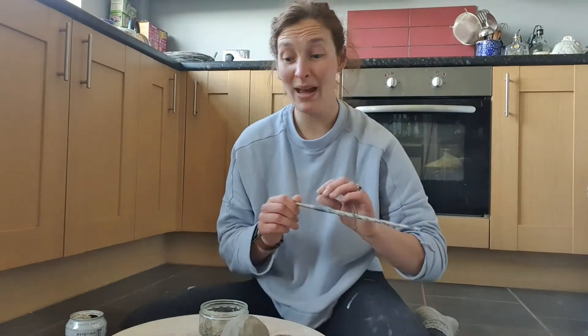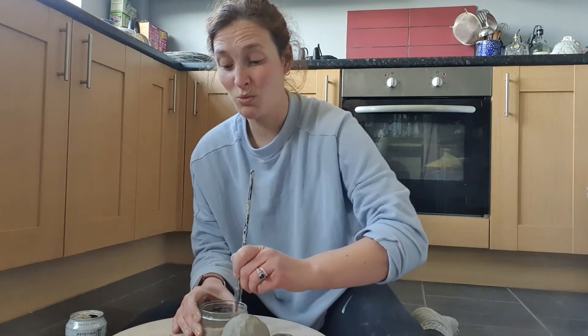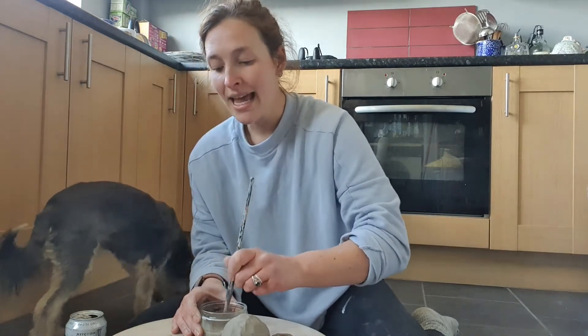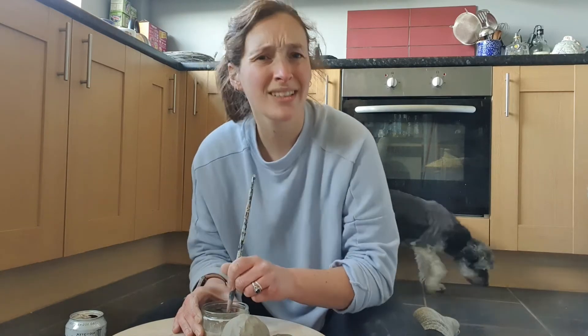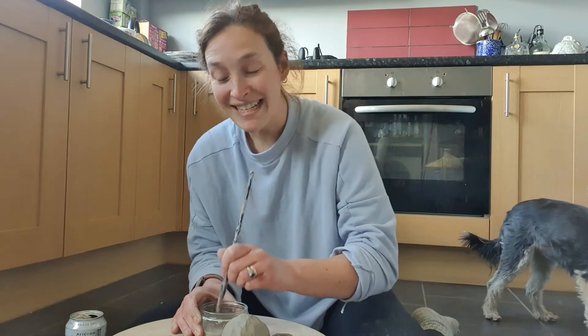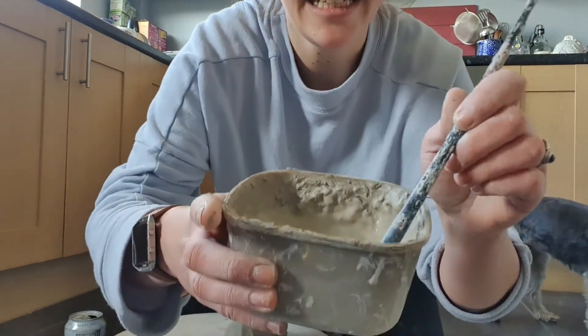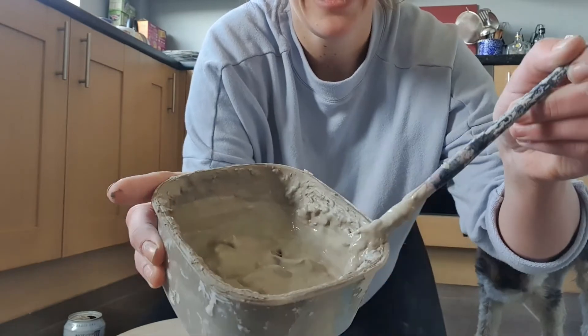It's just trial and error - there's no set way of doing it. Get your paintbrush and just squish. Make sure you wash your equipment between different clays. You're just going to keep squishing and squishing your clay. If you feel like it's too watery, add a bit more clay. If it's too thick and your clay isn't squishing up, add a bit more water. If it's too runny, add a bit more clay. Keep squishing it until you get a consistency - can you see? It's just like a slop. And that is your slip.